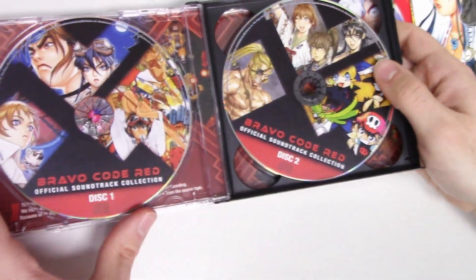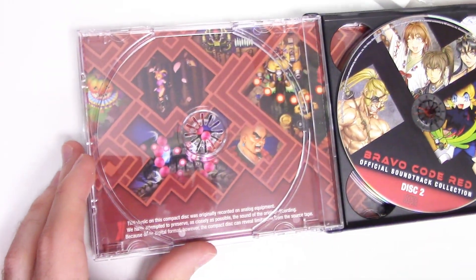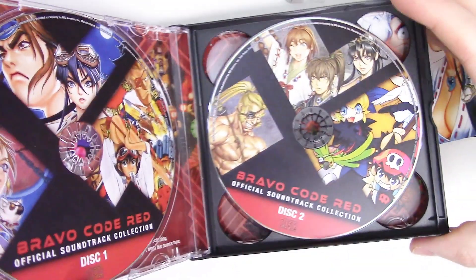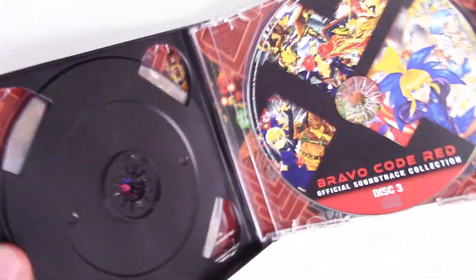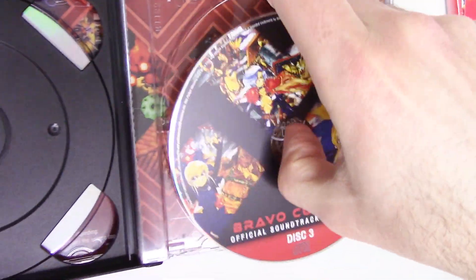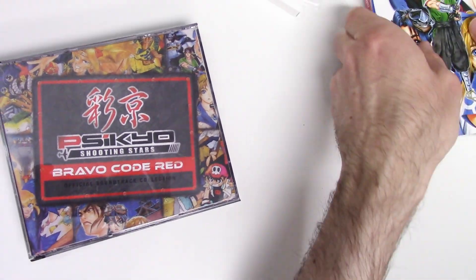There we have the first two discs — the background seems to be the same as the inside of the game. And now we'll open disc three. There you go — and that appears to be all we have.